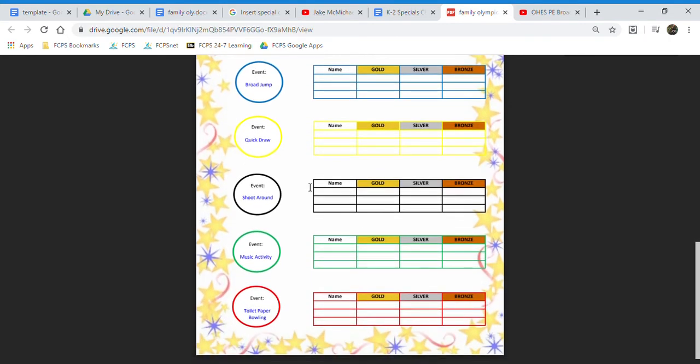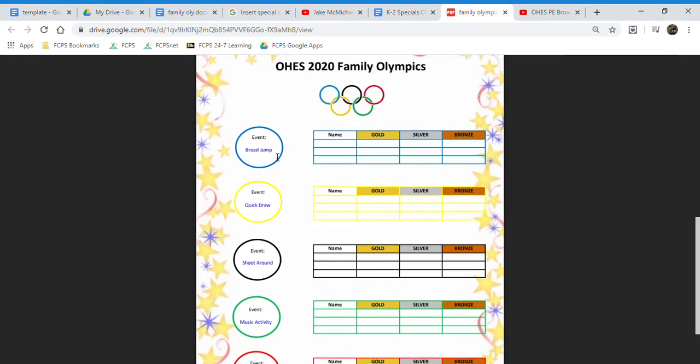If you see any events that are blue, like any of these events that I have selected here, these are basically just hyperlinks to your YouTube videos or Google slideshows that your teachers have created for you. On my end the YouTube videos take a little long to upload, but it should upload here any second.